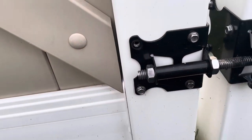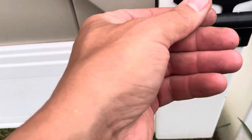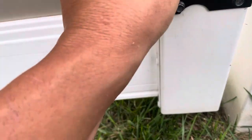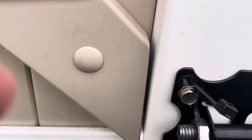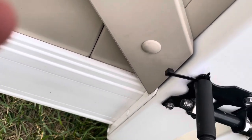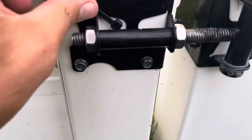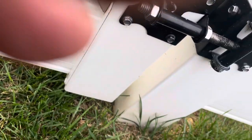So here's what you can do: get yourself a zip tie, stick it in there, get your screw — trying to do this with one hand here — shove it in there, get your drill. Now she's not going anywhere.